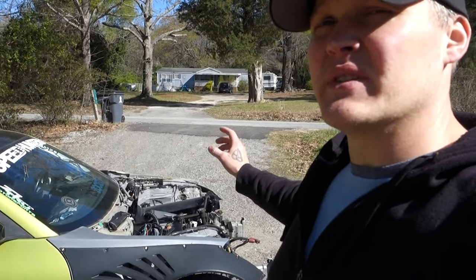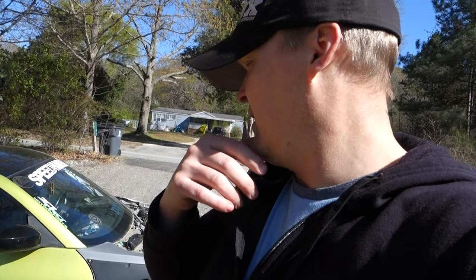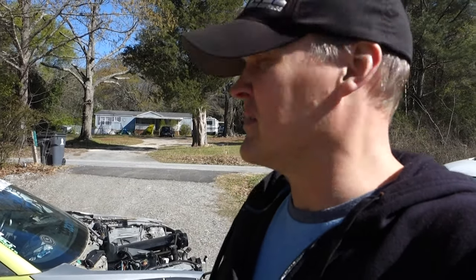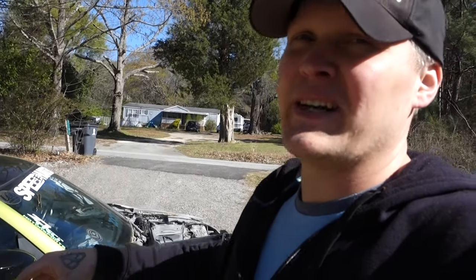My original game plan was to take the engine and transmission out of this and put it in the white car, but I'm probably just going to end up selling the engine and transmission and the shell and doing something else with the other car. But to get started we're gonna get everything out of this thing and just take inventory of what's inside - it's just full of junk.